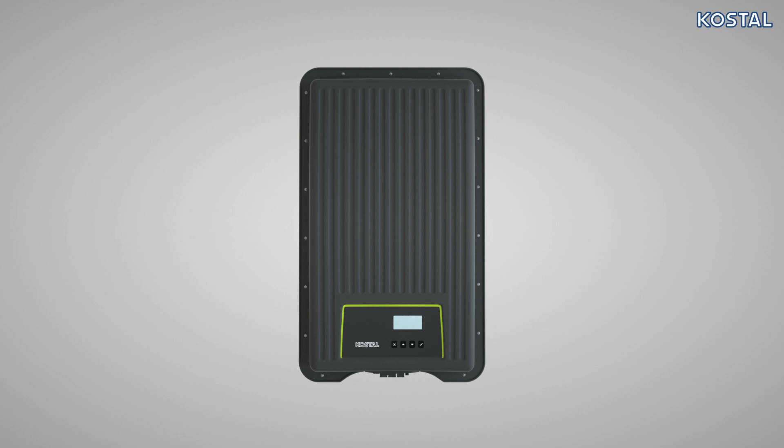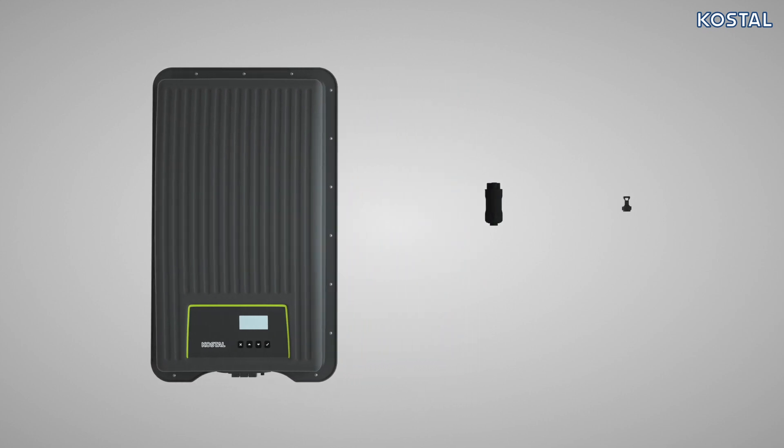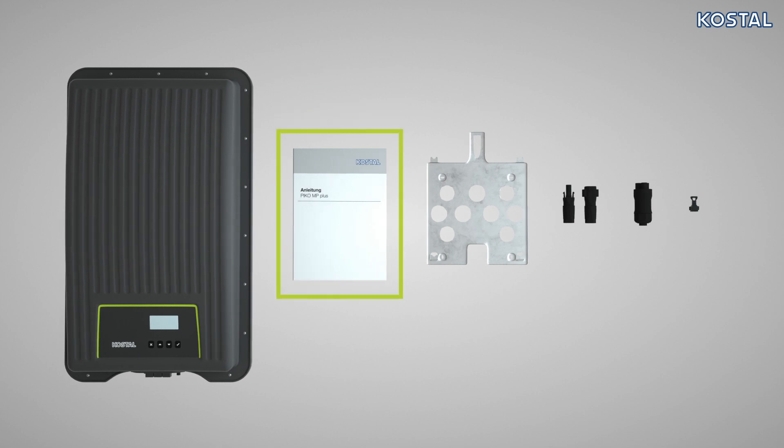In addition to the PicoMP Plus, the scope of delivery includes the following accessories: a quick start guide, an installation plate, one or two pairs of SunClix plugs for connecting the PV strings, an AC plug, and three ceiling caps.